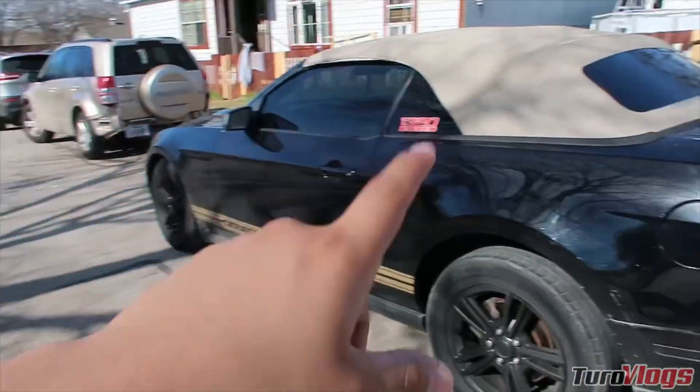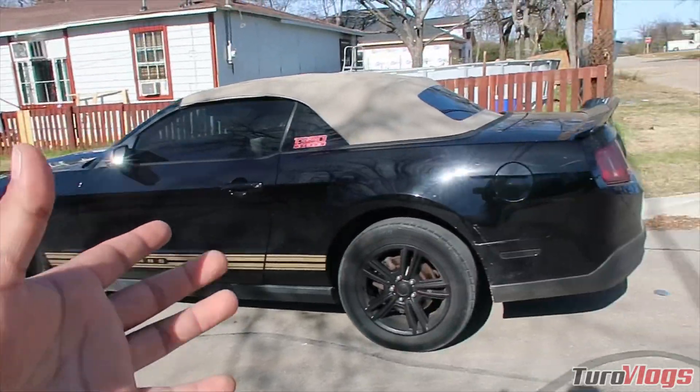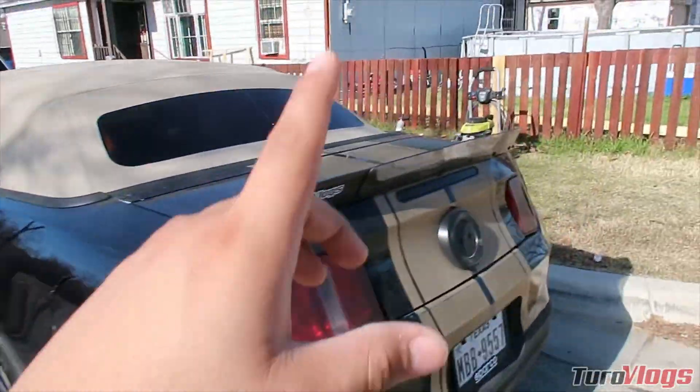For the next mod, I want to lower the car with some BMR lowering springs — let me know down in the comments below. But without further ado, let's go ahead and get to it.